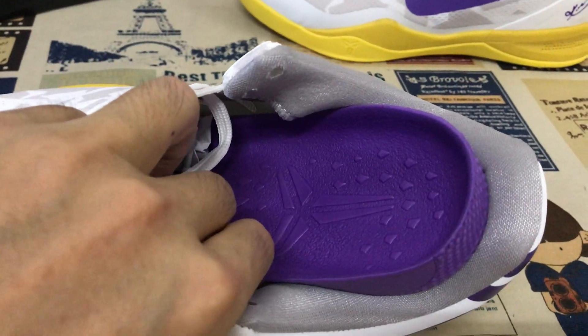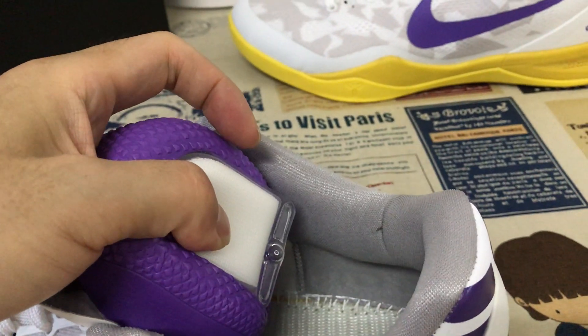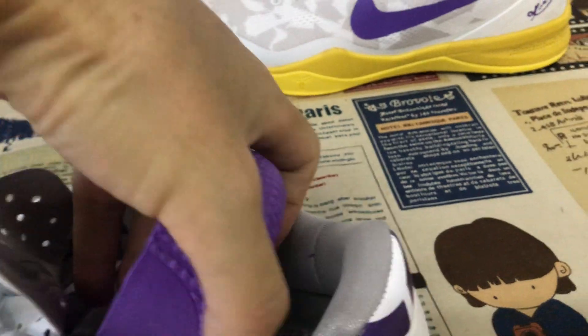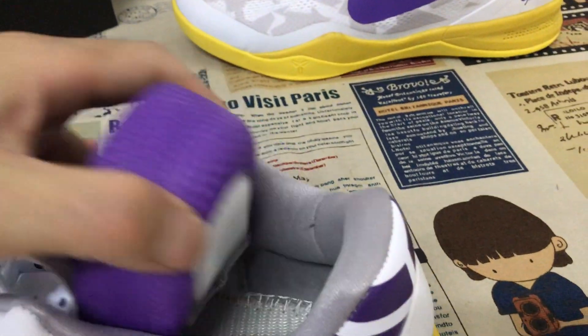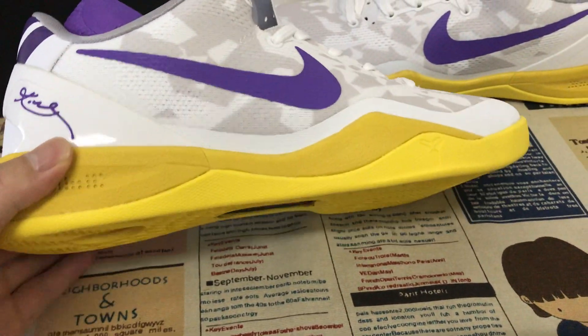Here's the inner sole — the purple color molded inner sole, here with the strong air bag. The yellow color even mid sole.